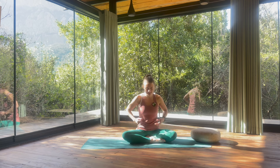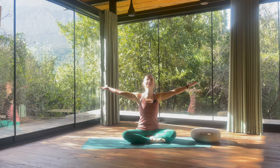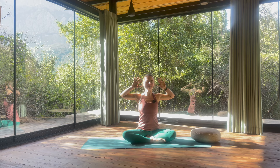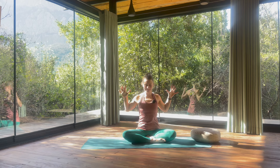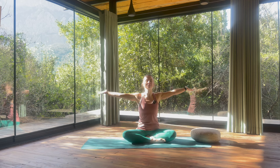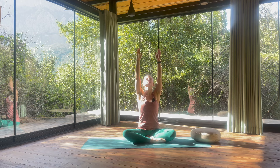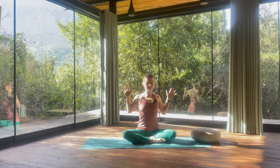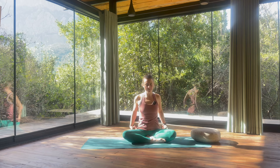You can gently open the eyes. With the next inhalation, reach your arms up towards the sky, lengthen. Exhale, bend the arms, elbows towards the ribs, spread the fingers wide. Let's continue this on your own rhythm — with the inhalation you lengthen, exhalation you bend the arms. A few more.